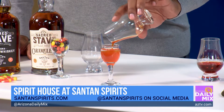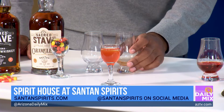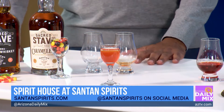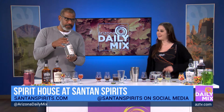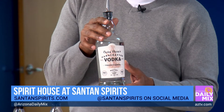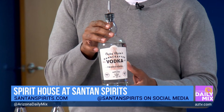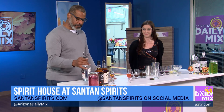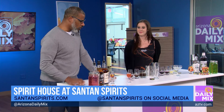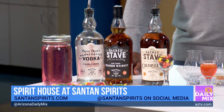As it sits it should separate because the sugar is a little bit heavier, but then you just take it like that. That's just a little shot. The vodka we used is St. Anne's handcrafted traditional vodka — made right in downtown Chandler. So that's the candy corn shot.